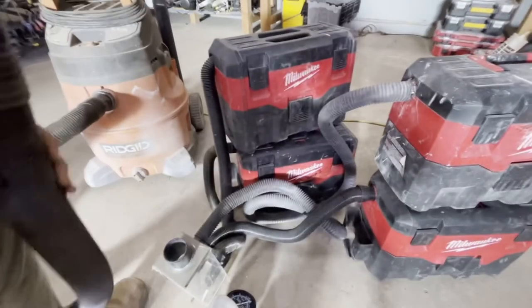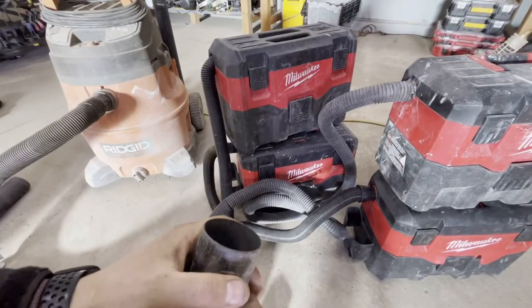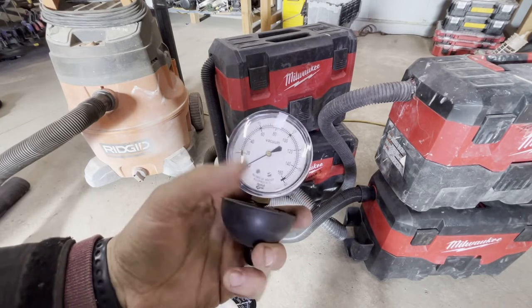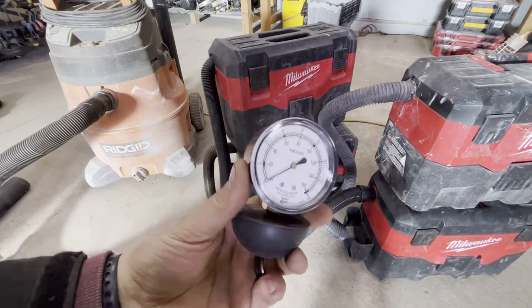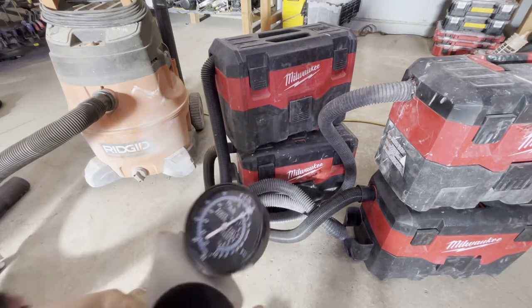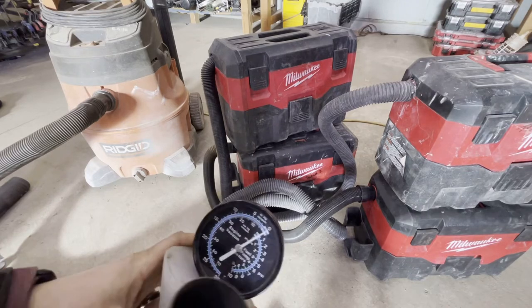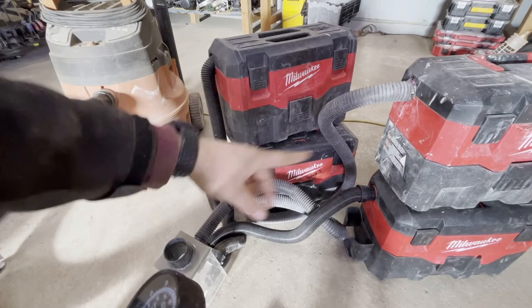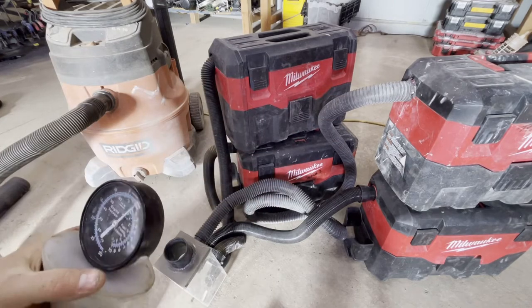The corded 6.5 horsepower vacuum measured about 49 inches of water lift, and on the inches of mercury gauge it did 3.75 — a little bit better than the four battery units connected together.